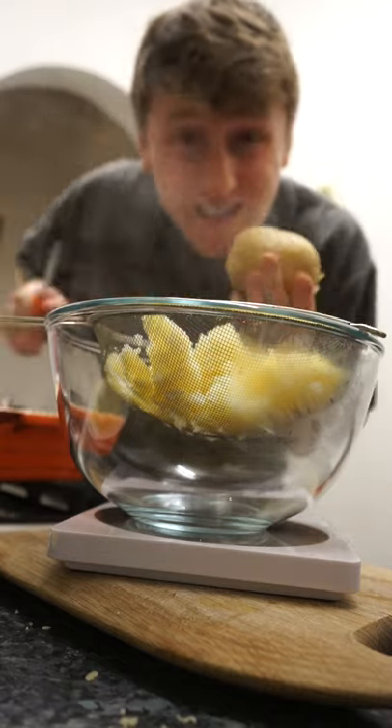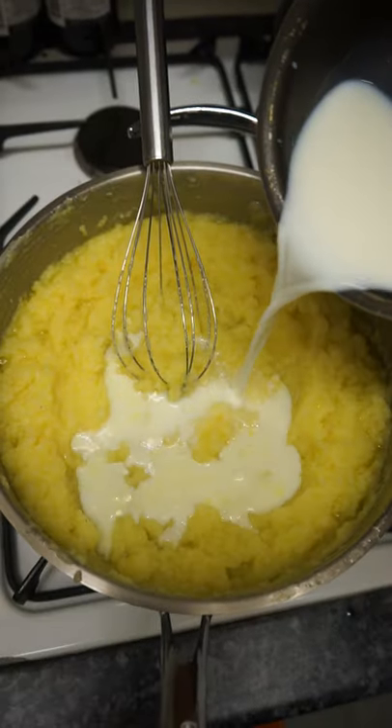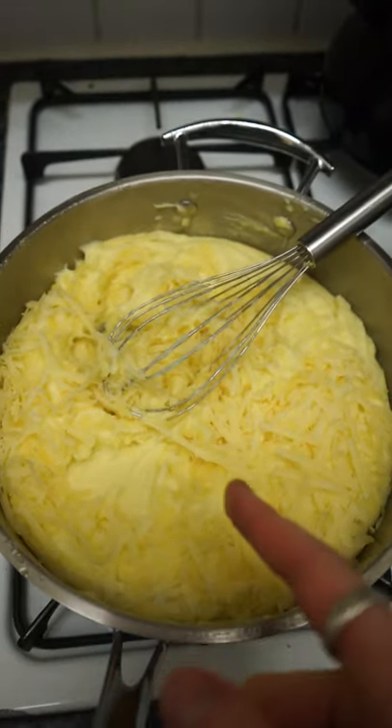We're going to bake the potatoes in a very hot oven — we want them nice and dry. The key is to work with the potato whilst it's hot. You want 50% of the potato weight in butter. Slowly start whisking in milk, then just pass this through a sieve or a drum sieve. I've added the first cheese — if you need more milk, you can. Then we're going to add the second cheese once we've incorporated it.